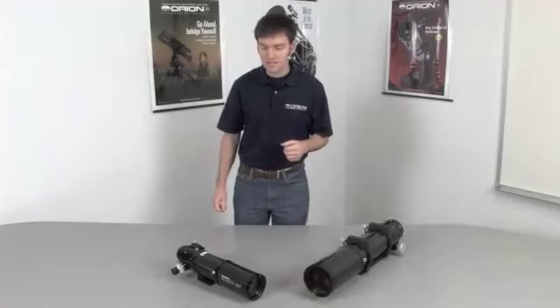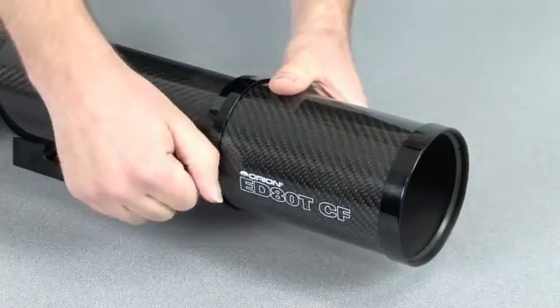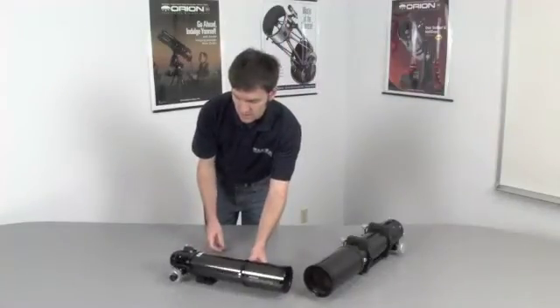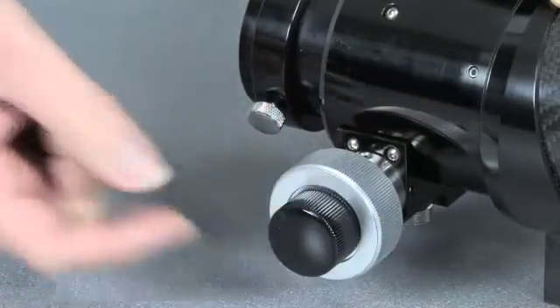The ED80TCF features a retractable dew shield for convenient storage and to keep the telescope more compact. During use, you will want to have the dew shield extended all the way. It also has a very fine dual-speed Crayford 2-inch focuser, which is ideal for your favorite CCD or DSLR camera, or for high-power lunar and planetary observing.